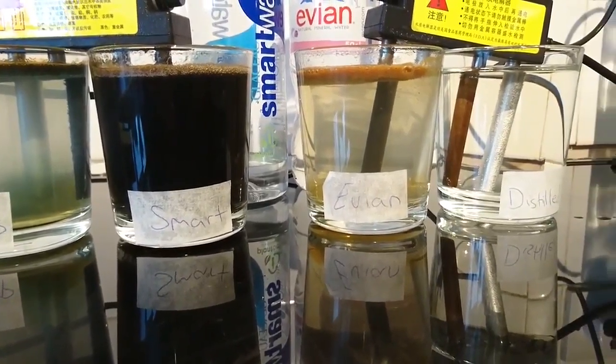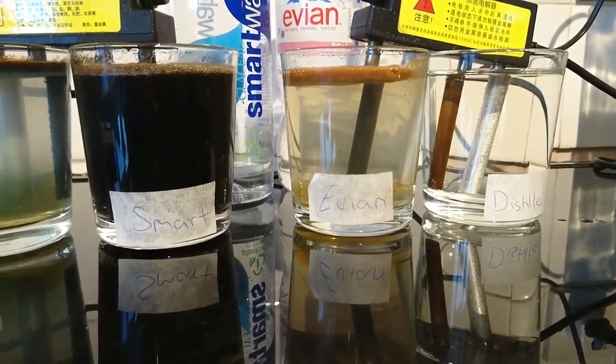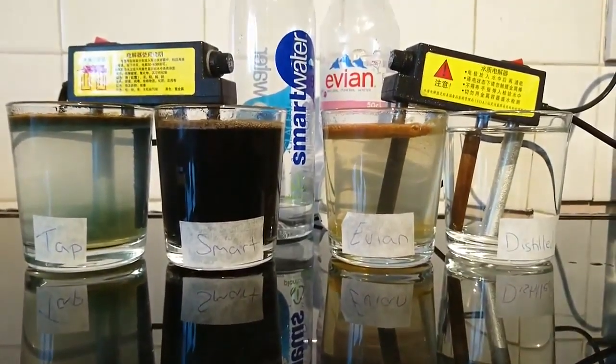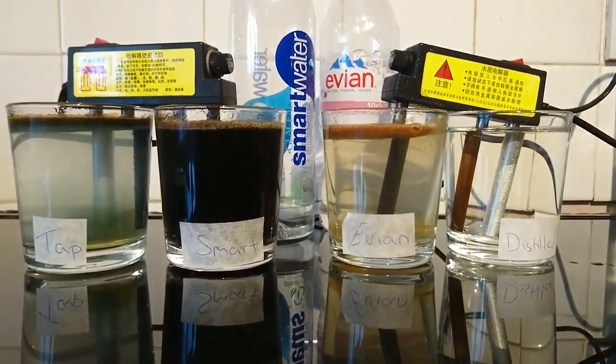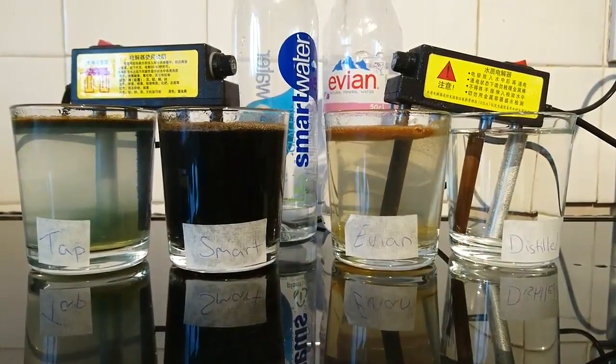And as you can see, the distilled water, having no parts per million in there, is totally, totally clear. And really this should prove a point to get on distilled water — hydrate yourself, cleanse yourself, and treat your body and your families well. Love and gratitude. Thanks to Matthew on the camera. I'm Darren Brock.